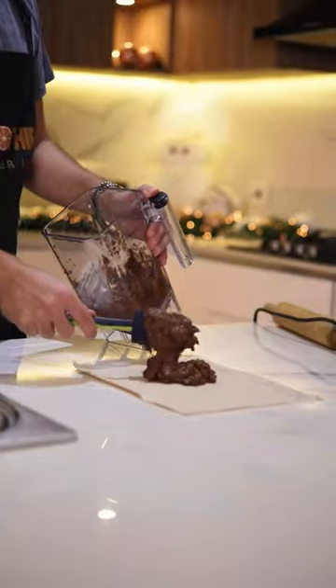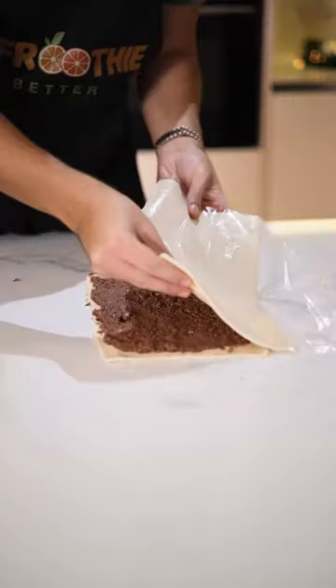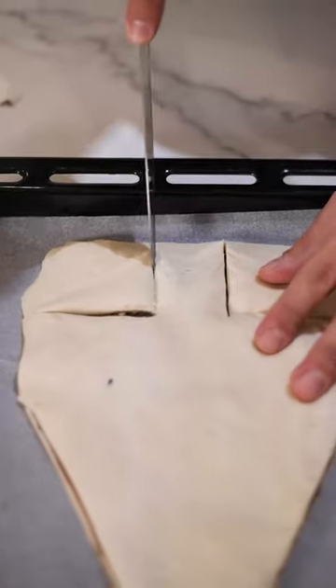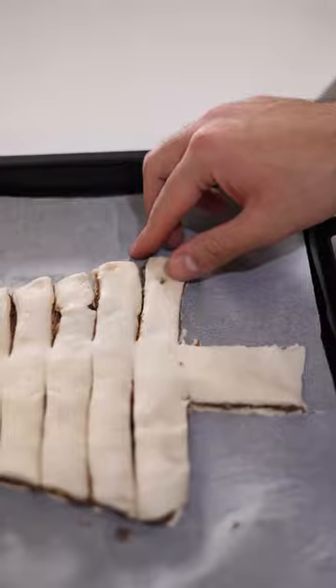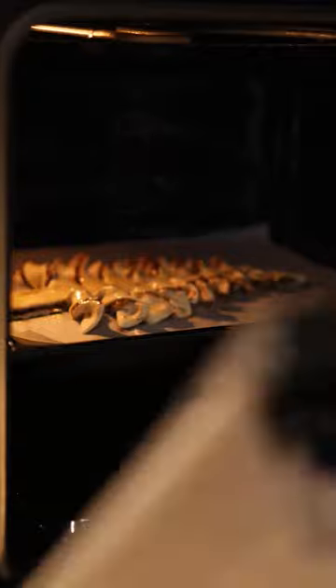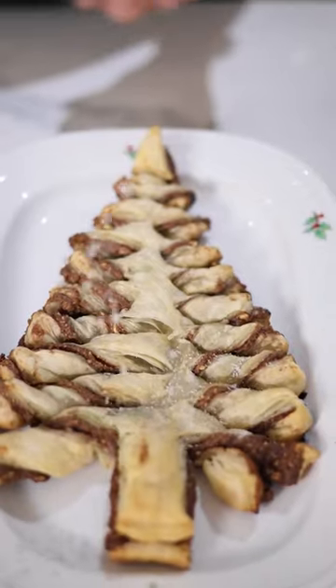I used my optimum blender to crush down my nuts with chocolate and then spread the filling on puff pastry. Cut down the sides to make it look like a Christmas tree. Twist the ends and bake the tree for 20 minutes at 200 degrees Celsius. Super easy to make. Sprinkle some shredded coconut and that's it.